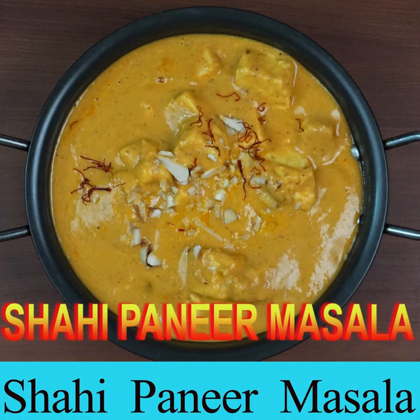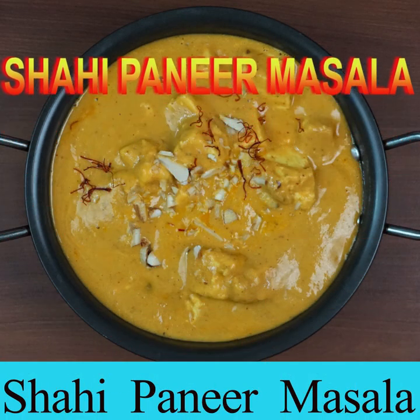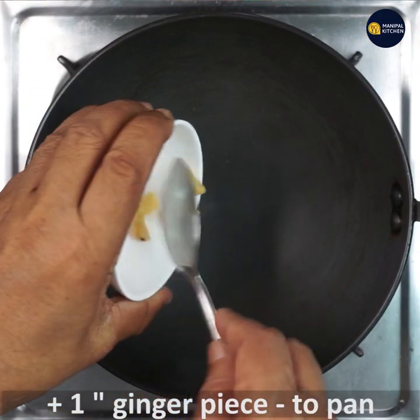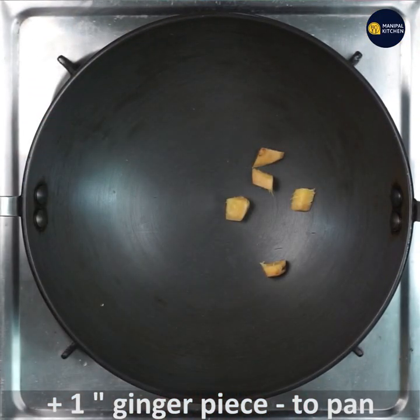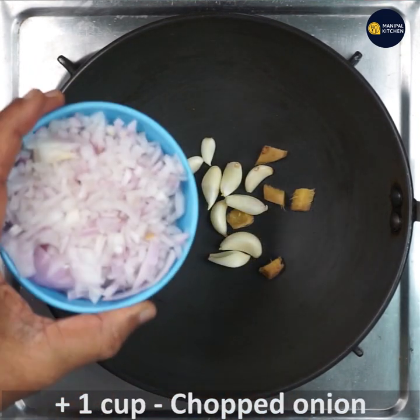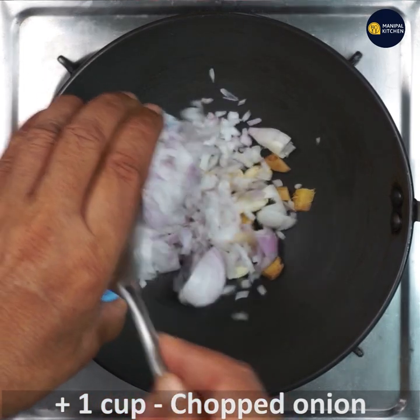Hi, hello friends, welcome to Manipal Kitchen. Today I would like to share the recipe of Shahi Paneer Masala, which is a side dish for roti, naan, chapati, puri. For that, add one inch ginger paste to the kadai, add eight to nine garlic pods and one cup chopped onion.